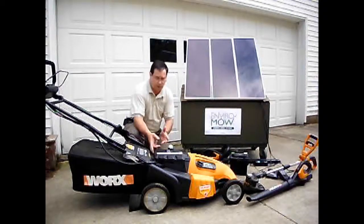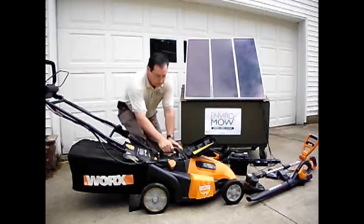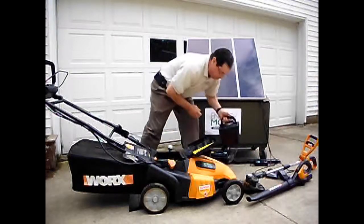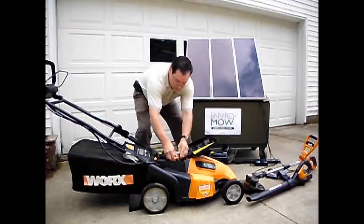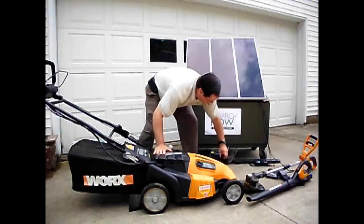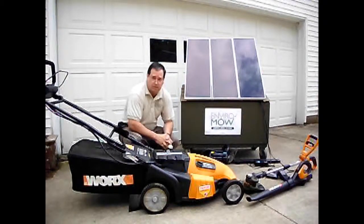It is a 36 volt battery. Basically what happens, we lift the lid. It's a quick disconnect. Unhook this, we pull the battery out. We take this 36 volt battery that has been recharged and slip it back into the system. Reconnect. We end up re-plugging the used battery into the solar panel. We can continue to charge and then we can continue to mow.